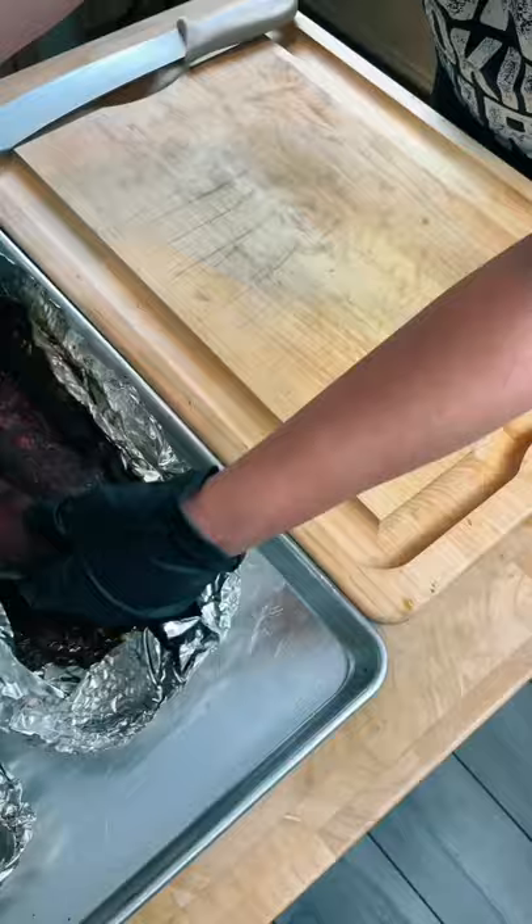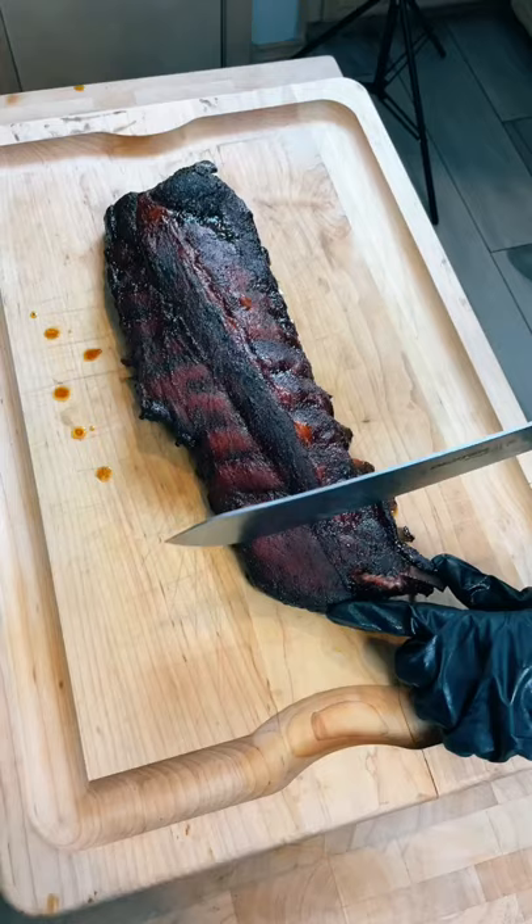Now it's time to slice in and enjoy. You can't beat a perfect baby back rib, and this recipe was no exception.